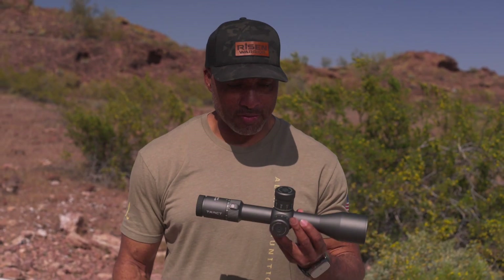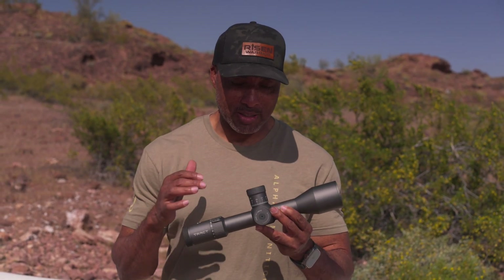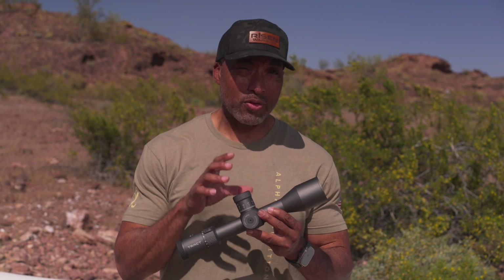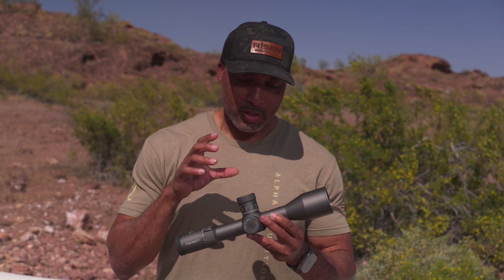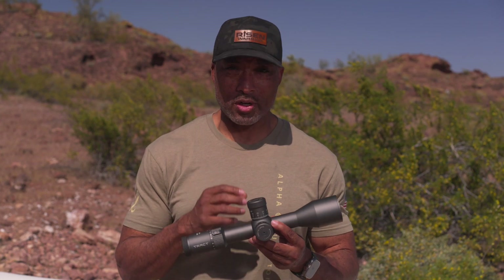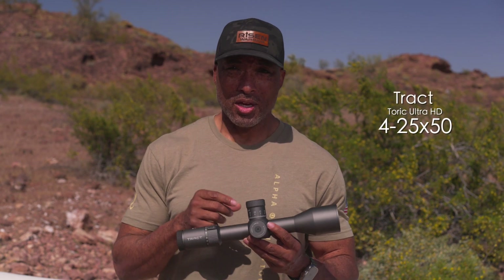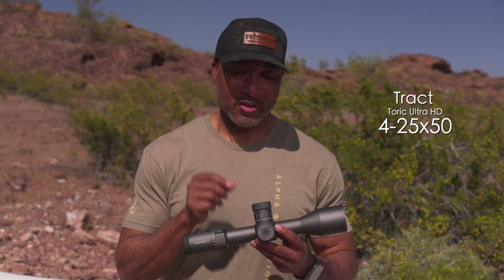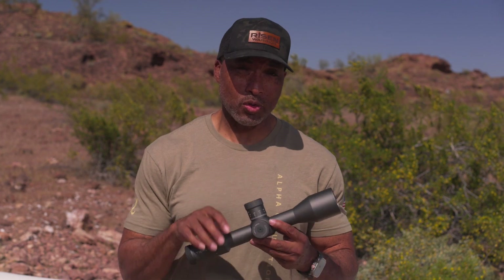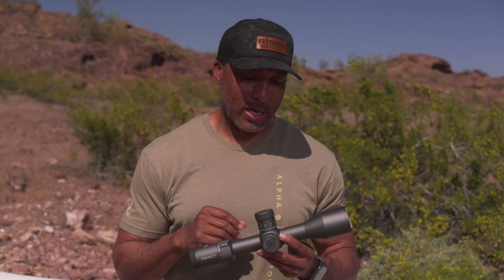There's a word that we use a lot in precision shooting, and that word is consistency. When I think of Trak and their Torque Ultra HD line of optics, that's what I think of — consistency. Because no matter which model I interact with, they're always at the same level. Whether it's their 4-20x50 or their 4.5-30x56, this is the new Torque Ultra HD 4-25x50, and it's got some pretty cool features. They've all been consistent in their delivery, all the way up to their spotting scope.